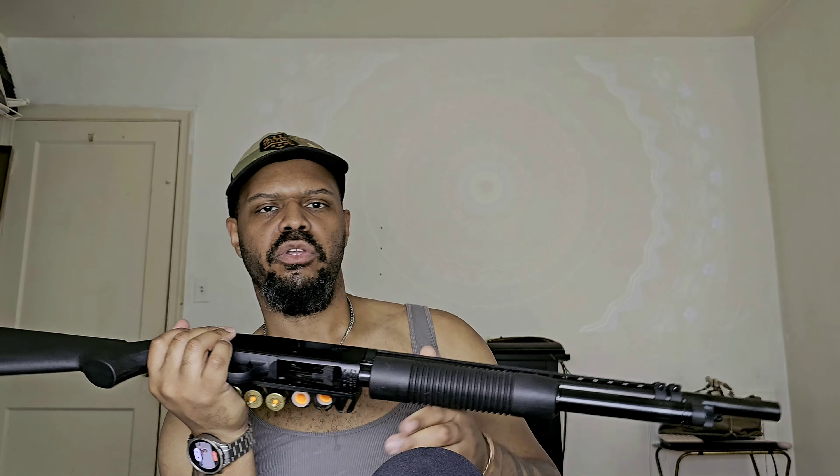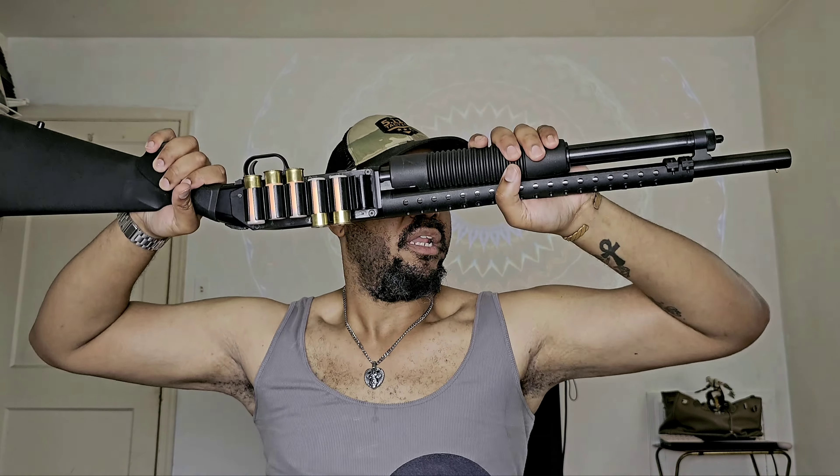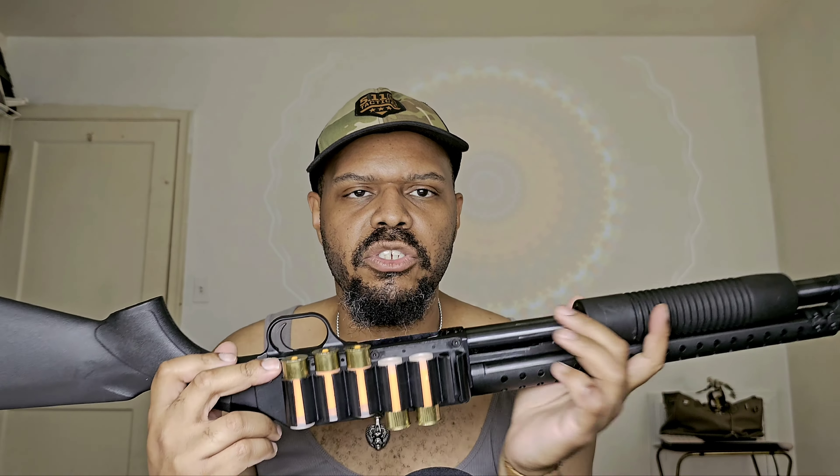Shotguns are a little heavy, so some of you may struggle to use these weapons depending on your upper body strength. If that's going to be a challenge, I suggest working on your upper body strength because it makes it easier to maneuver. Before I had pitbulls and was training them, this was a bit cumbersome and heavier than what I was used to, but I got used to it.